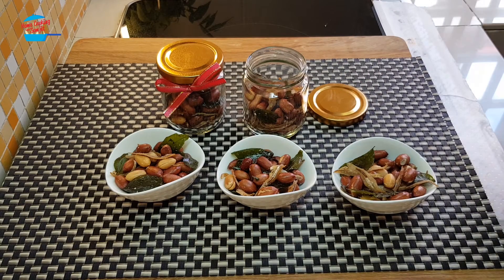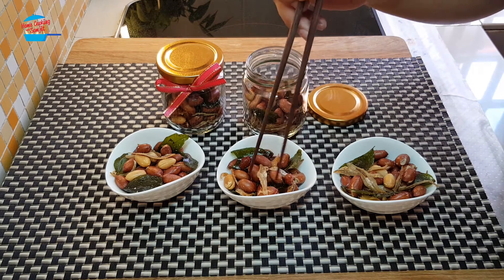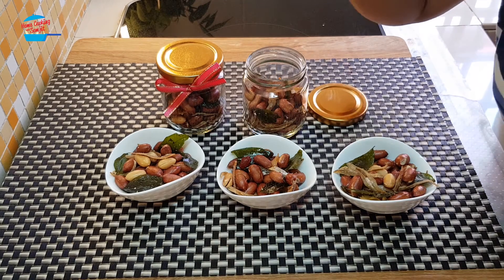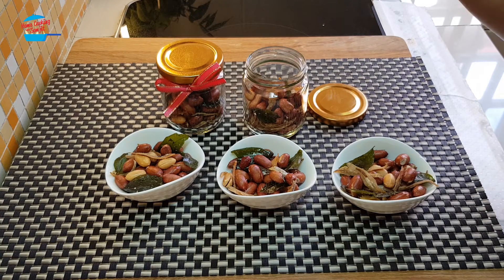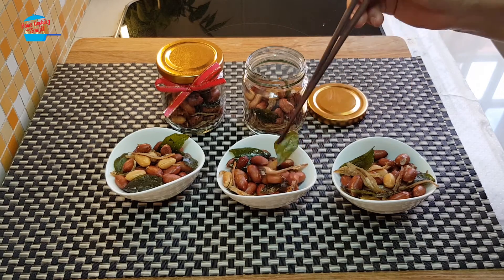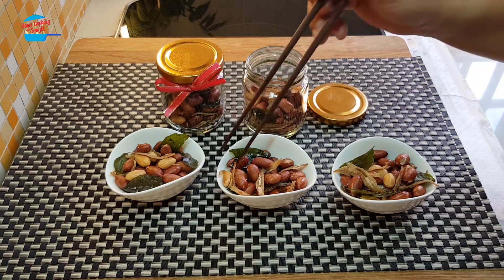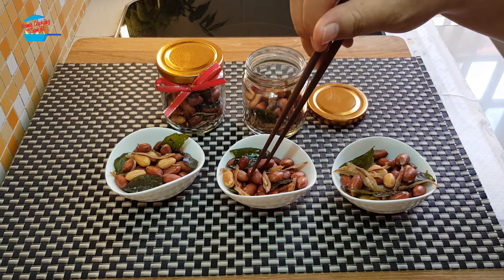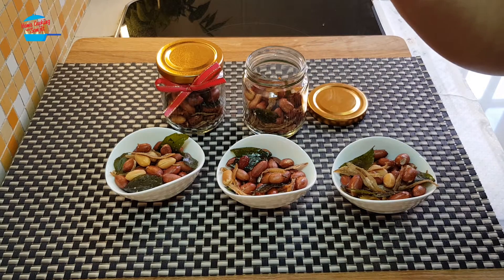I'm going to practice my chopstick skill to pick up the peanut and the anchovy. Let's try. Wow, the peanut is so crunchy! The saltiness from the anchovy, the taste of the anchovy really kicks in. Curry leaf. Wow, this is really nice — good choice! Yum yum yum!